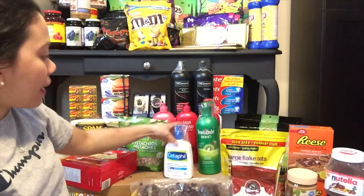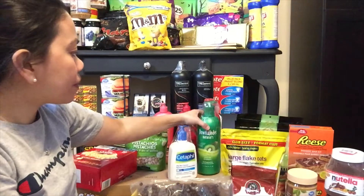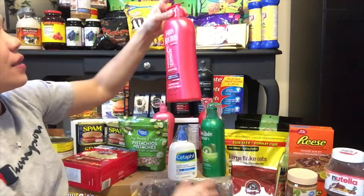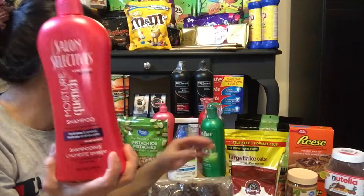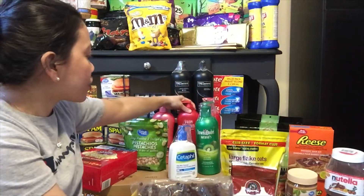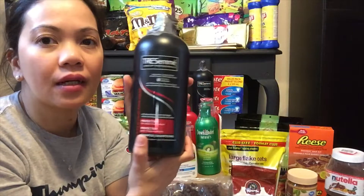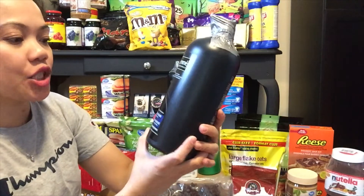Dito naman tayo sa mga hindi pagkain — meron tayong facial wash na Cetaphil, eto ay requested ng aking kapatid kaya meron tayong iilan. Tapos meron tayong mga shampoo na Down Under Natural yung brand, iba-ibang scent. Tapos meron naman tayong Salon Selectives na brand, shampoo rin — eto is 828 ml yung isa, at 1 liter yung isa. Meron tayong Tresemmé na 1.15 liter na shampoo.